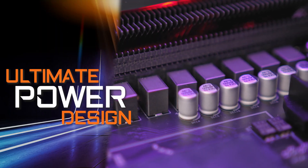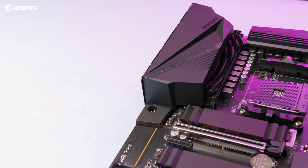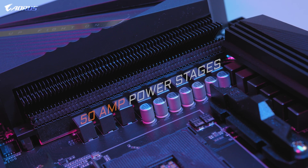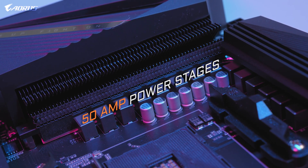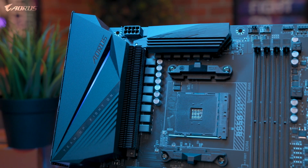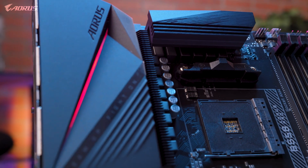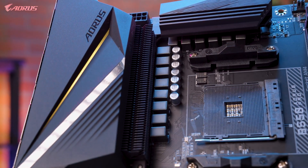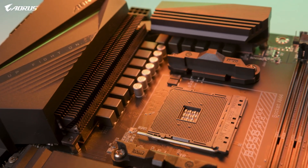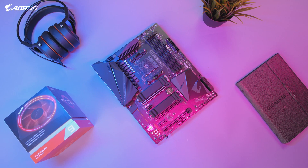The first feature I want to go over is the ultimate power design. The B550 Aorus Pro is equipped with a true 12 plus 2 digital VRM design. Each phase is capable of delivering up to 50 amps of power, which is a big step up when it comes to power delivery — the power design is very similar to our higher-tier motherboard, the X570 Aorus Ultra. This means the B550 Aorus Pro can fully support AMD's Ryzen 3000 series, and even the high-end Ryzen 9 3950X, allowing you to draw the full performance out of any AMD Ryzen CPU.